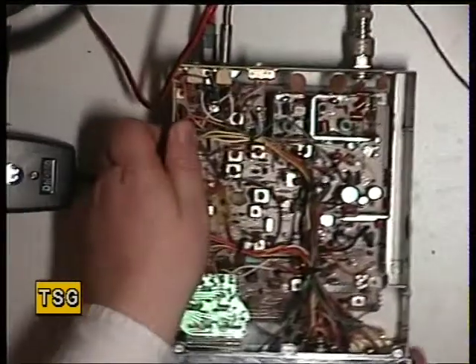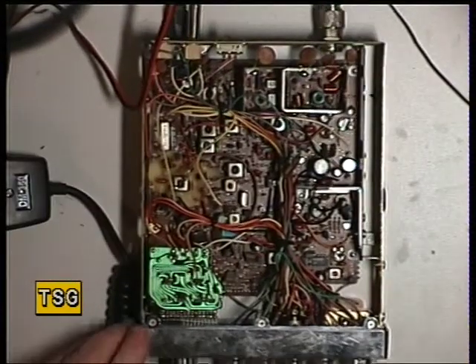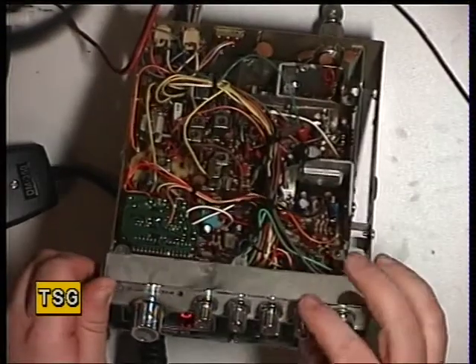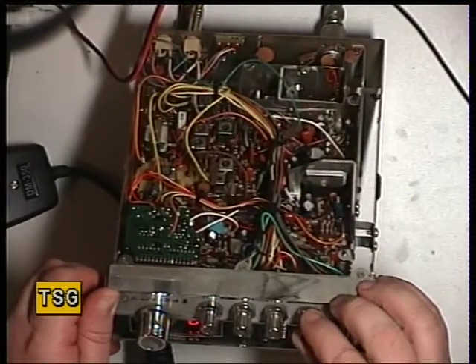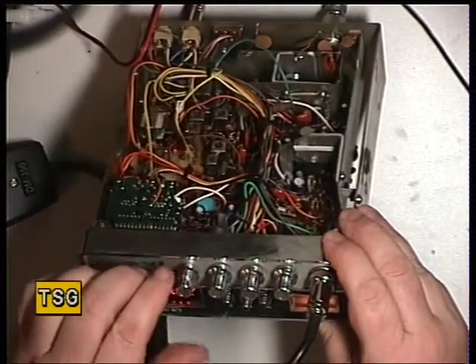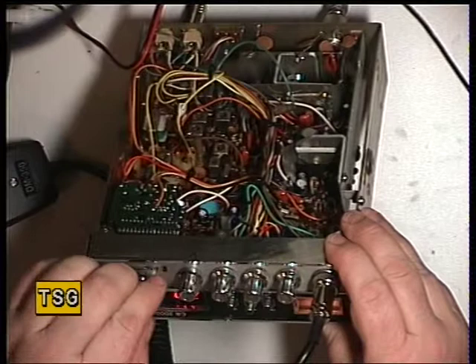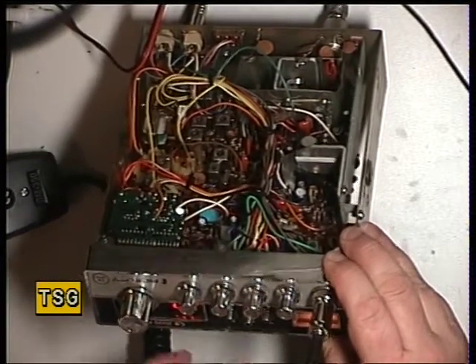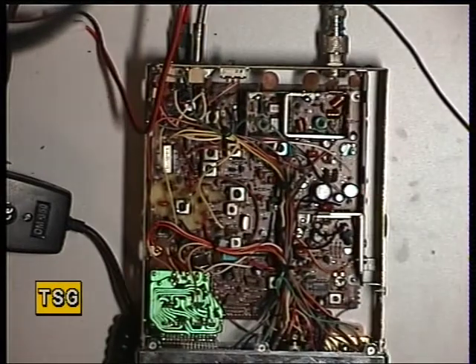I've plugged in the extension loudspeaker and the test equipment. Switching it on — it's been a noisy volume control, we'll deal with that. I'm just going to make sure the RF gain and the mic gain are in an appropriate position. They are, which is a good start because it's receiving the signal generator.